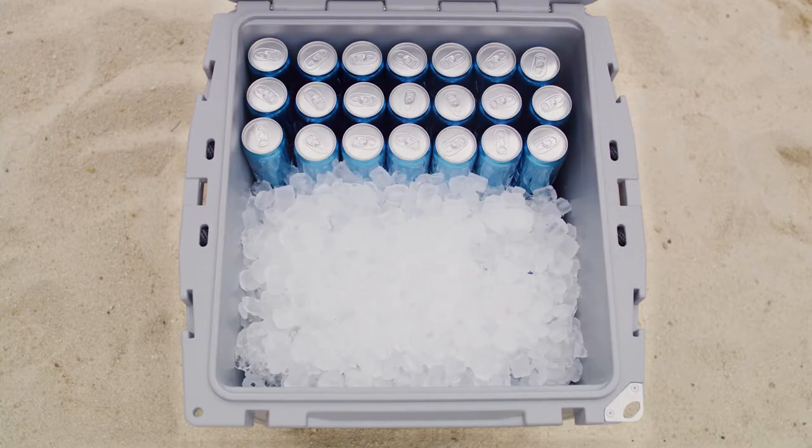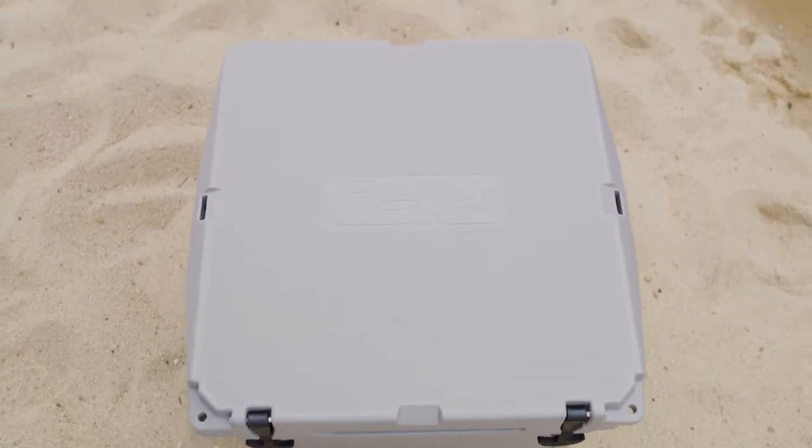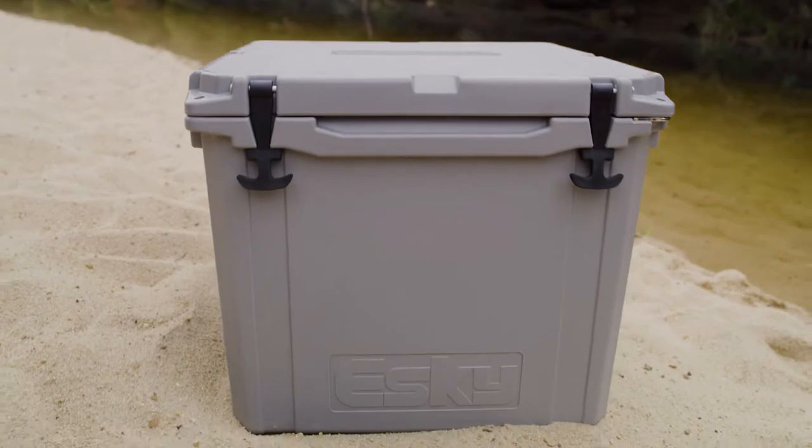But this Esky is taller than your regular Esky, so you can pack in more. And the best thing about it? Its rotomold construction makes it the toughest Esky yet.